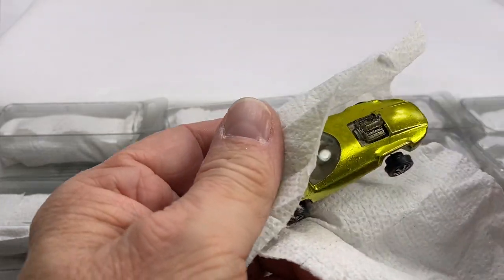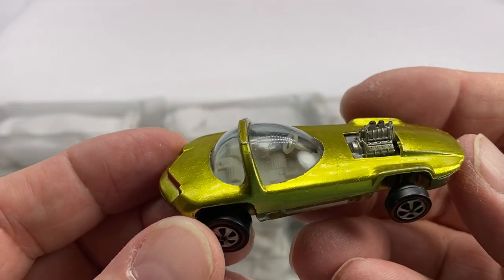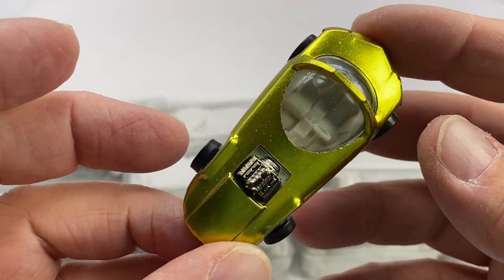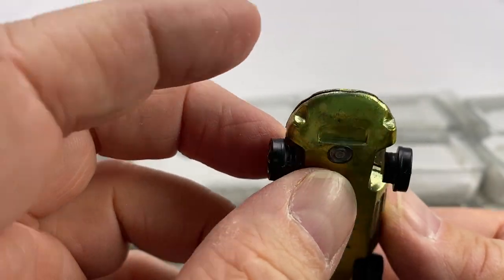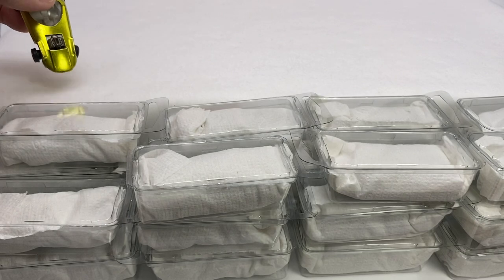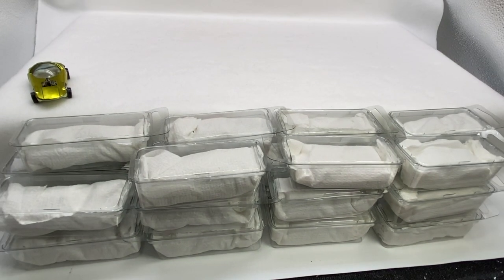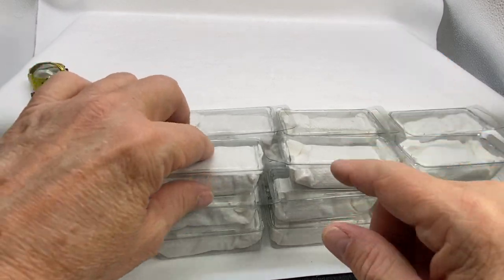This first set is going to include — this is a good example — a yellow silhouette. What I'm going to do is put Mattel's initial, their first original 16s in the front here. When I open them up we'll be able to look at those together. I'll keep those original 16s in the front and then the other ones we'll put in the back.